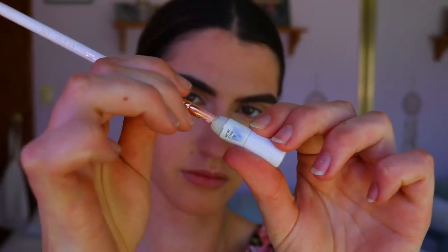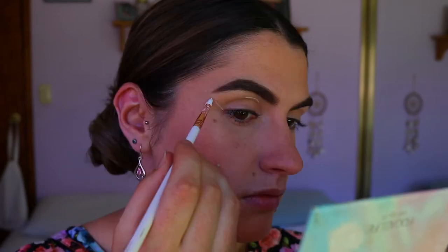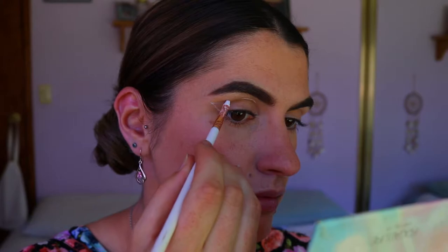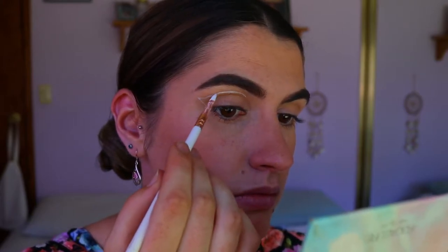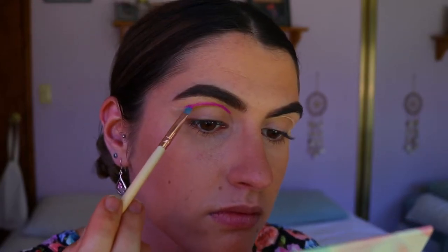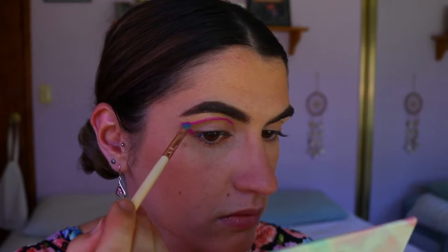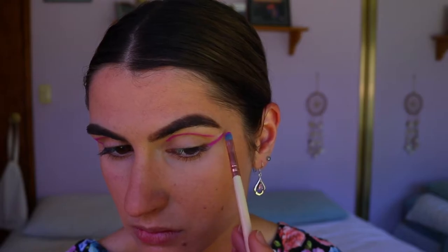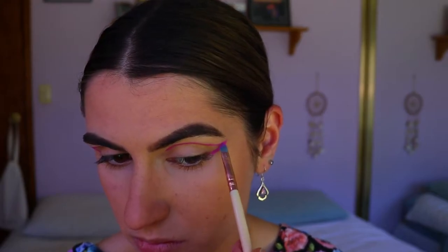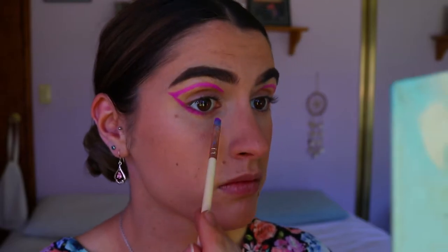To start the eyes, I'm mapping out the cut crease shape using my NYX Jumbo Pencil in Milk on a lip brush, creating a soft sketch of the eye shape. I'm bringing it almost to the inner corner and flicking it out at the corner. Going over the NYX jumbo pencil, I'm taking the Custard shade from the Juvia's Place palette to deepen that line so there's no white poking through. Then I join the corner of my eye to my bottom lash line, creating a nice thick stark line along the bottom lashes.